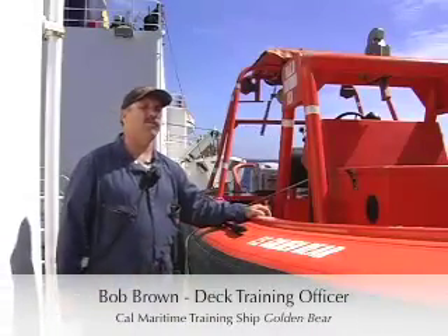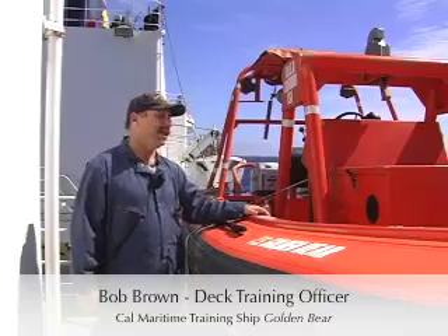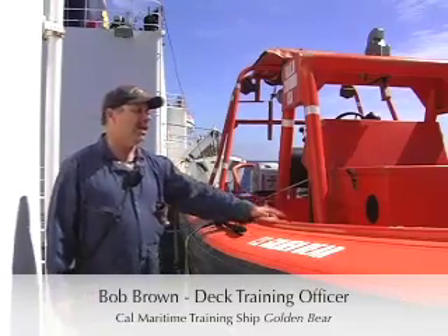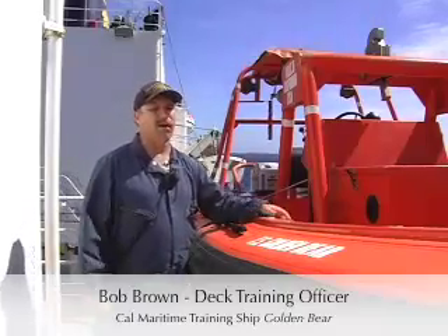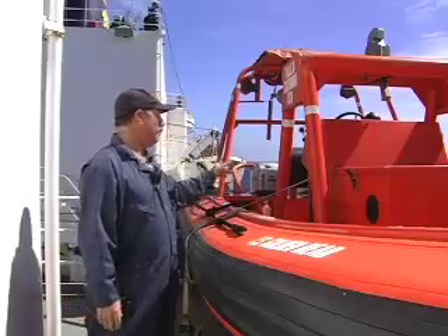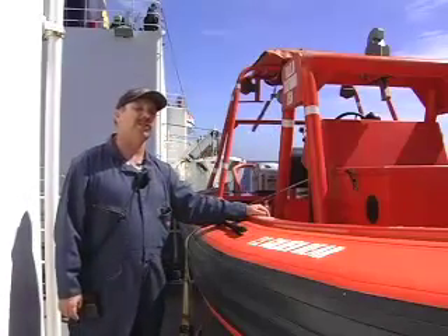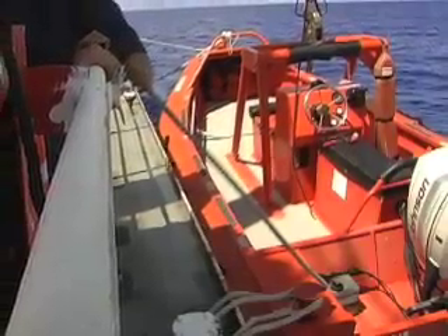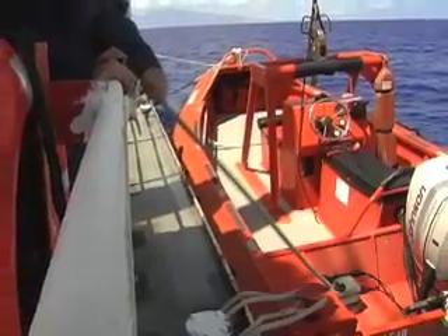What you're looking at here is one of our two fast rescue boats. This vessel is a RIB — rigid inflatable boat construction — with a metal hull and foam insulation around the edge. This boat has twin 60 horsepower outboard engines, a center console with steering and throttle controls, and four bench seats.